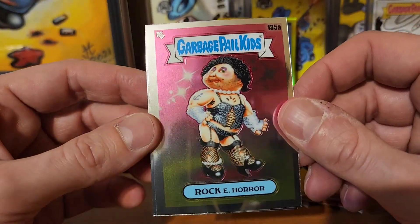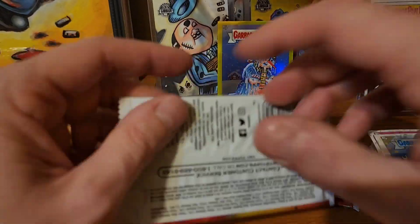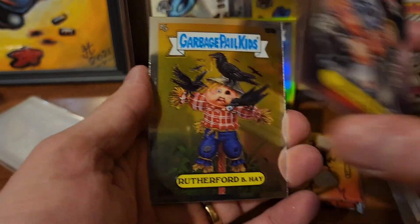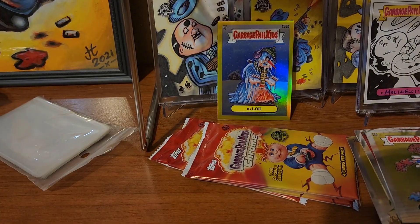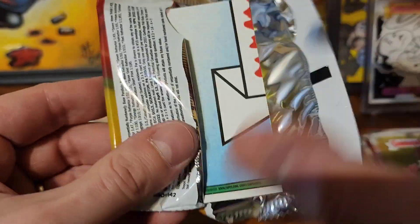Maybe even if we could pull a rose gold, that'd be good. Rocky Horror and Bruce Moose. Boneyard Bill, Rutherford B, Hay. Whisper and Woody and Reese Pieces. Of course I missed the trash on the last one, so we're still gonna get at least one more refractor action and at least one hit out of here.